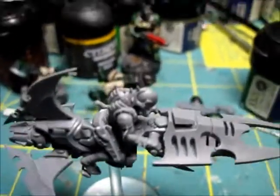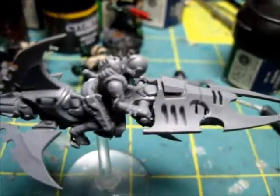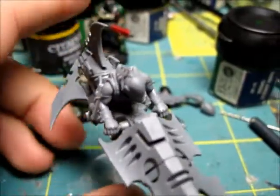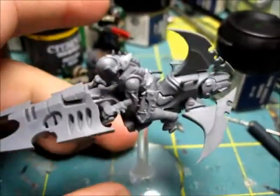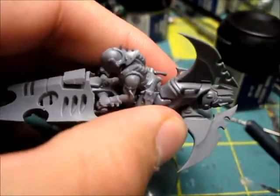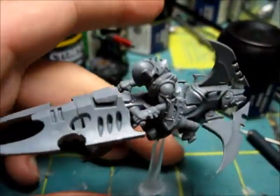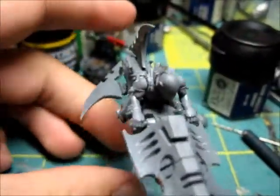Hello MiniWareGaming and YouTube, this is WarP3 here. Here is my first revert biker — er, jet biker. I gotta say, first off, I love this model. This model is awesome to build. I love every detail of it.